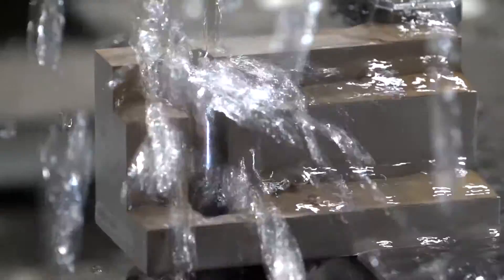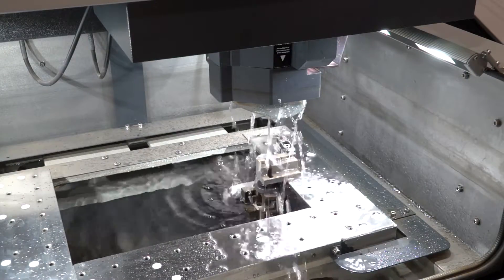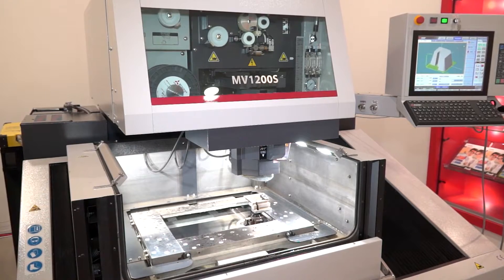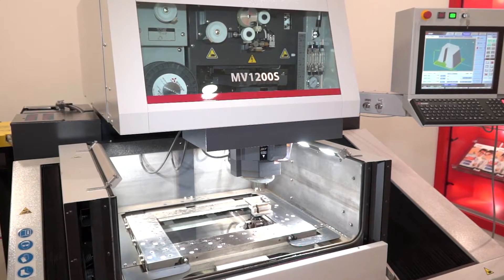I know the 1200 is a very popular machine — how about the rest of the range? In the S-line we also have the 2400 machine which has a travel of 600 by 400 with two height configurations: 125mm fully submerged. From there we can move up to the MV4800, with a travel of 800 by 600 by 510 and a load capacity of three tons on the table.